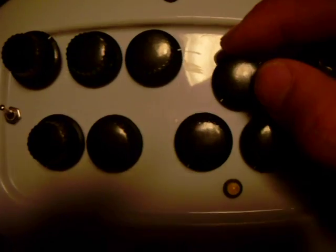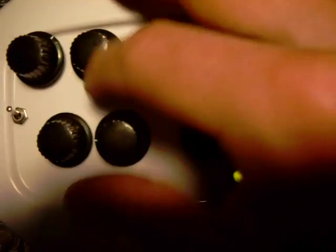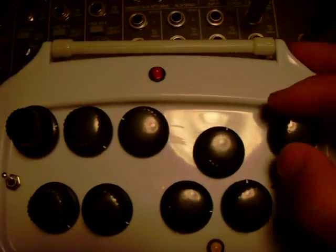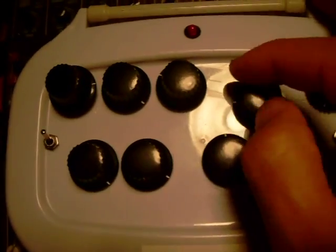Now we'll get that VCO going. Oh my goodness. Alright. Oh my goodness!